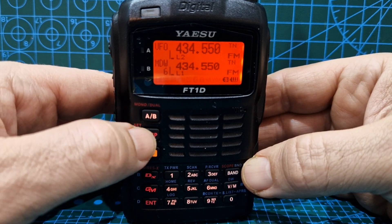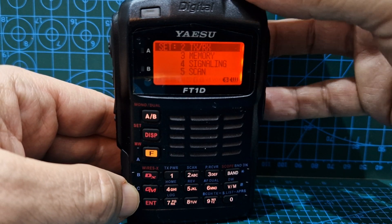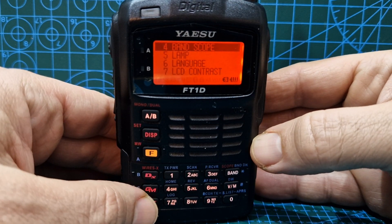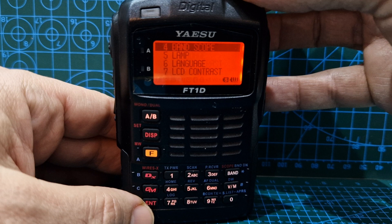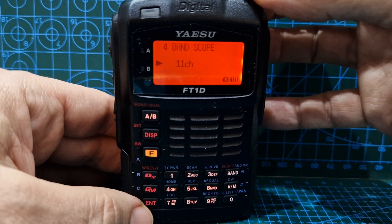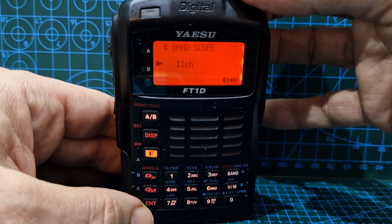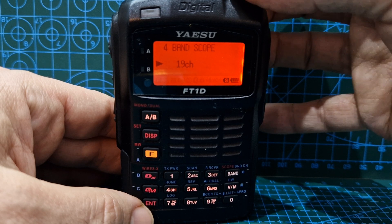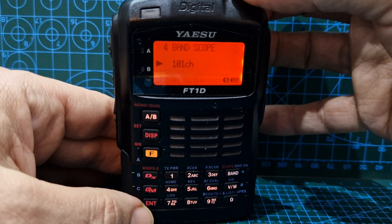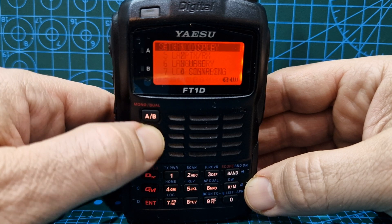To access the settings, hold down DISP, then go to menu number one by turning the channel knob. Hit enter, then go to band scope — option number four — and hit enter. You can choose between 11, 19, 33, or 49 grids. Higher values show a wider section of the band. Let's leave it at the lowest, which is 11, then back out by pushing DISP.